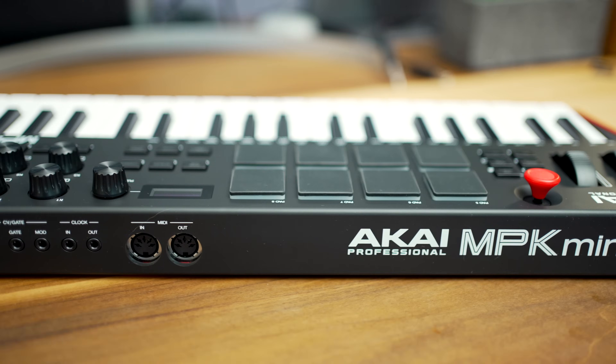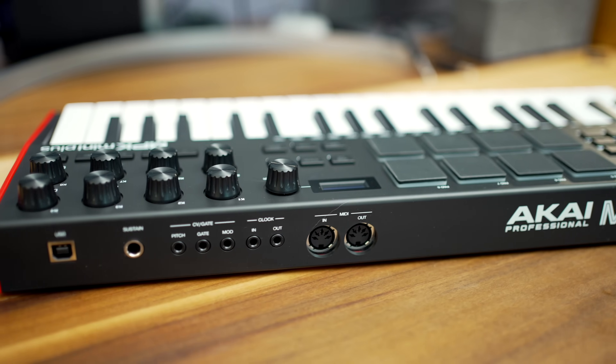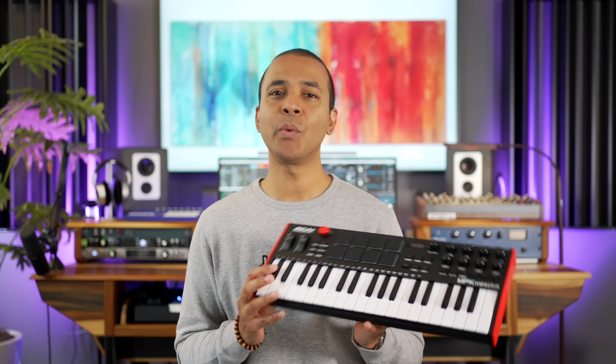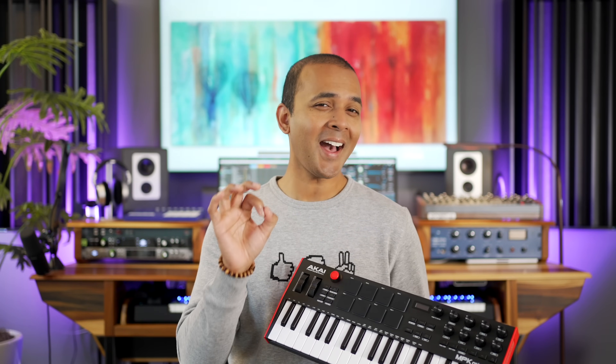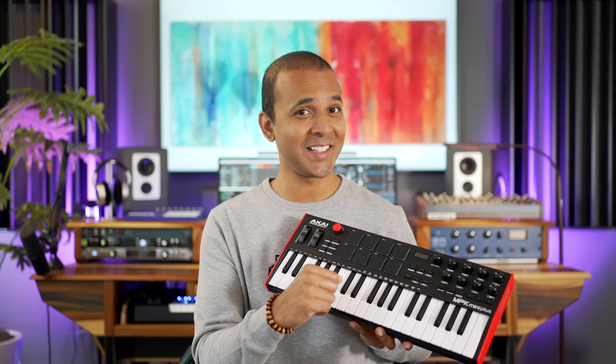On the back you've got a standard USB port, a pedal port, standard MIDI in and out, and CV and clock ports as well. These are useful when connecting a controller like this to a hardware synth, and it looks like Akai is really aiming for that. Don't forget the sequencer button — we'll check that out later in the video.